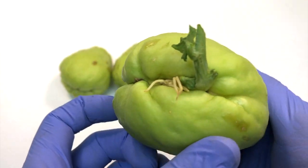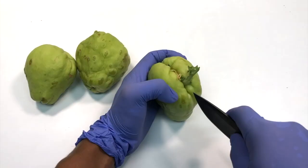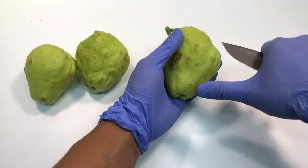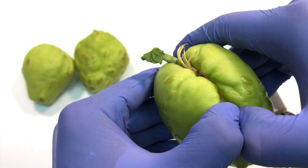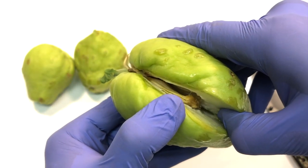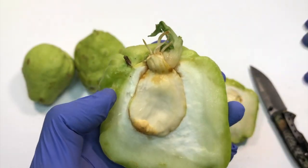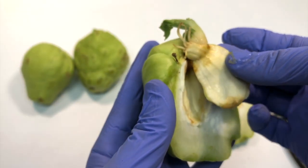For chayote which hasn't sprouted, it is the same process — just cut the chayote. You can still plant the whole chayote, but here I am just taking the seed only so that I can still use the chayote. You can see the seed is intact inside, and it is perfectly fine to take out the seed and grow it.